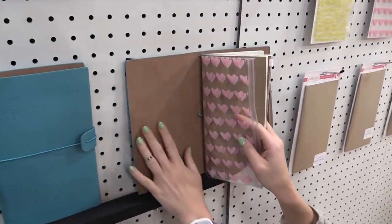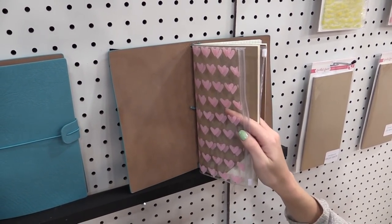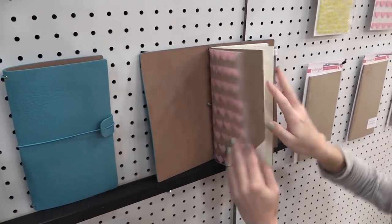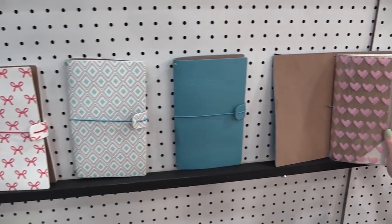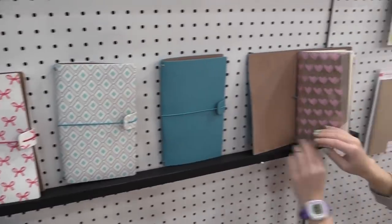The ones down here are their sleek design and these do not have the pockets on the inside. So if you find that you buy traveler notebooks and don't use the pockets — they're just kind of bulky and in the way — and you prefer to focus your work on the pages, then they have the sleek version as well. It's kind of just pick and choose.